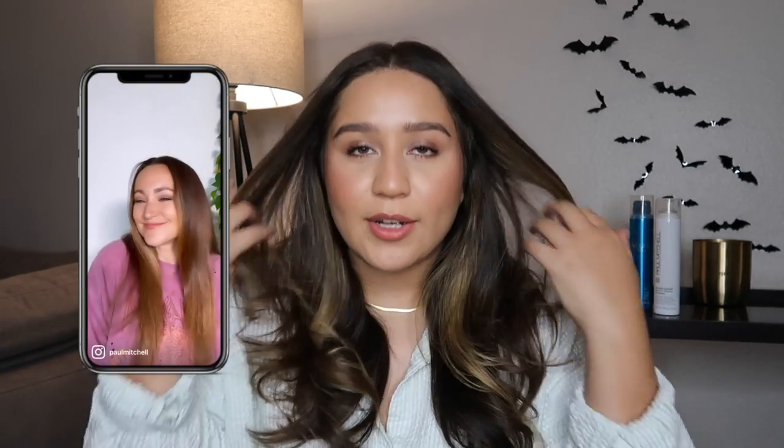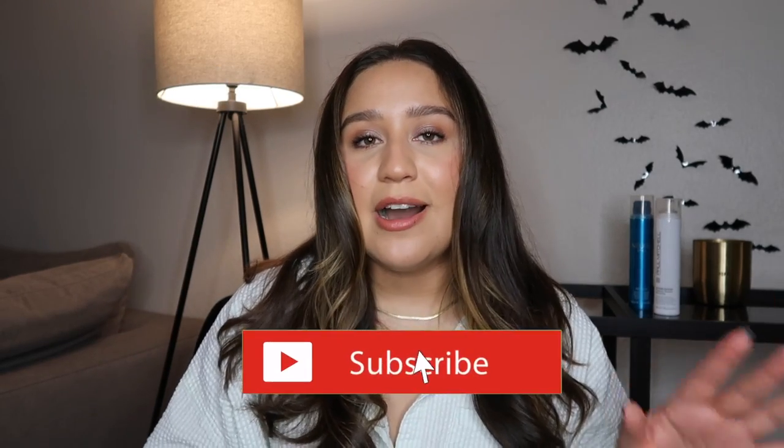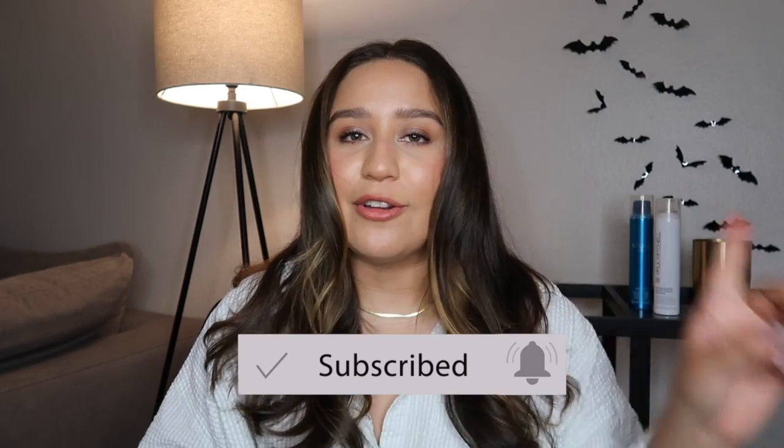Basically it kind of refreshes your hair and gives your hair this bounce, and I'm like I need to try that. So we're going to try it out and do her steps in this video. Before we get started make sure you give this video a thumbs up, and if you want to see more hair related videos make sure you hit that subscribe button along with the notification bell. But without further ado we're going to go ahead and jump right in.